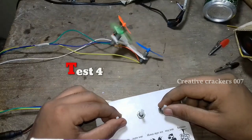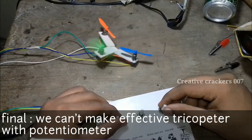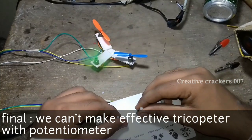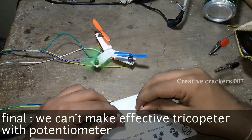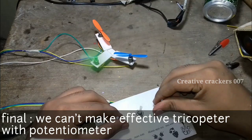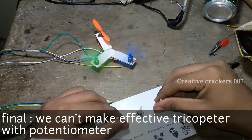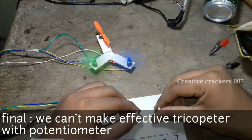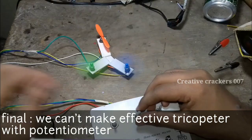This is the final test, and from this I have found that you cannot control the drone effectively with a potentiometer. In the next video I am going to do the same with the Arduino board, because I think it can work — who knows, let's try. If you like this video give it a like and subscribe to our channel. See you soon in another video — stay creative, goodbye!